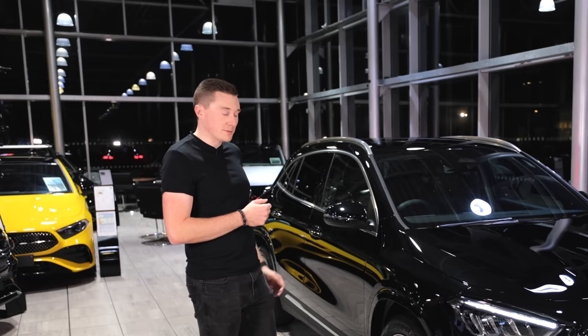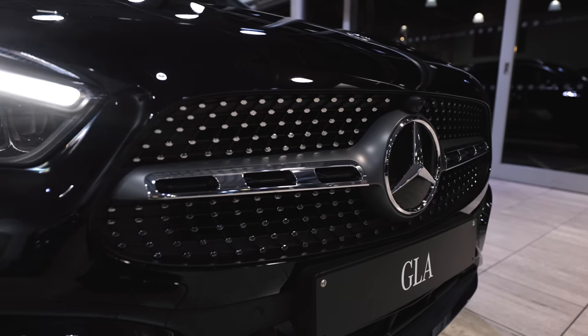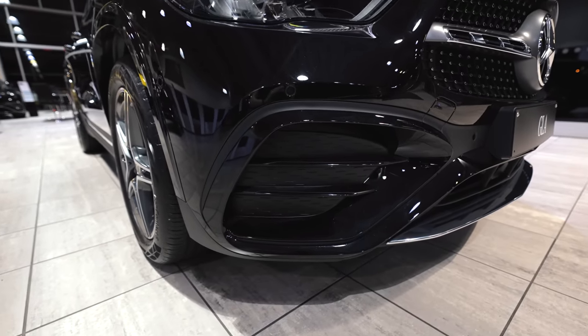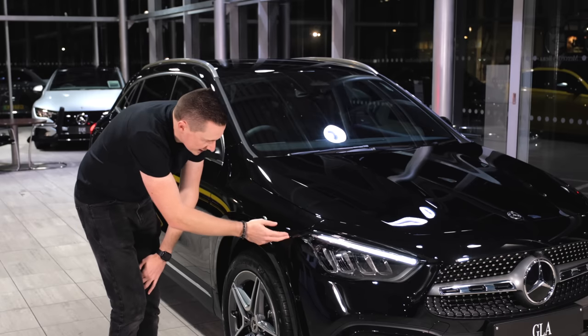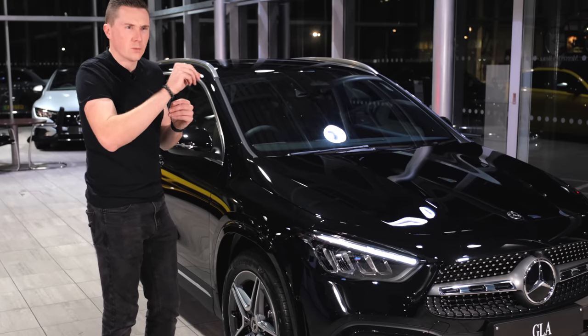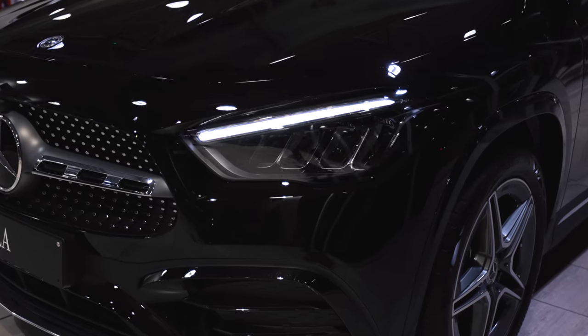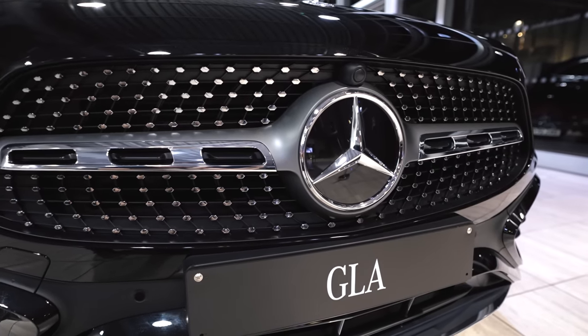Usually on a refresh you get some really cool elements — things like more aggressively styled bumpers and more angular lines towards the middle of the car. So even here on the new lights, before they had this kind of wavy design but now they're straight and angular, all pointing to the middle, of course surrounding that big Mercedes-Benz badge in the centre.